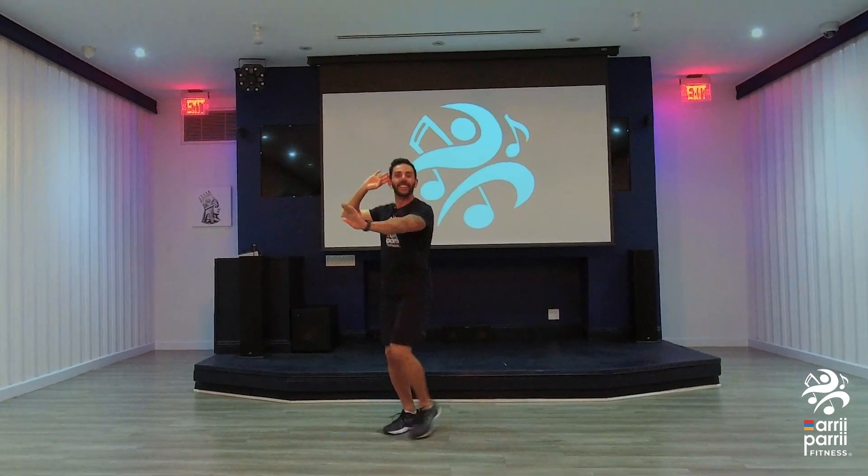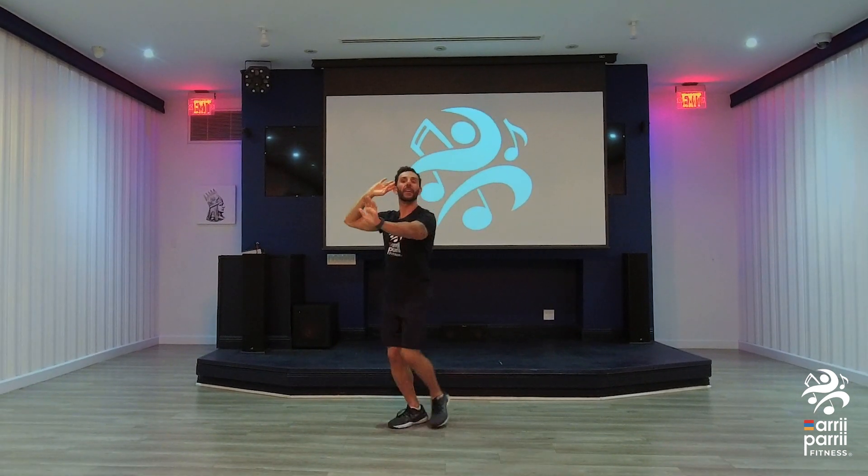One, two, one, two, up. Good. Hold it here. Go, up, up, up. Step forward, back.